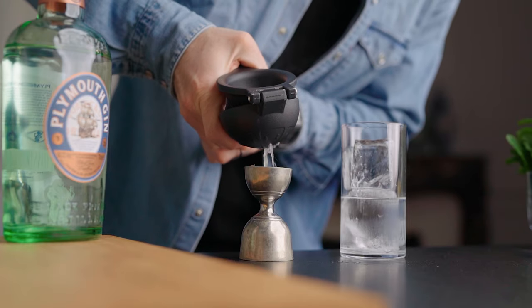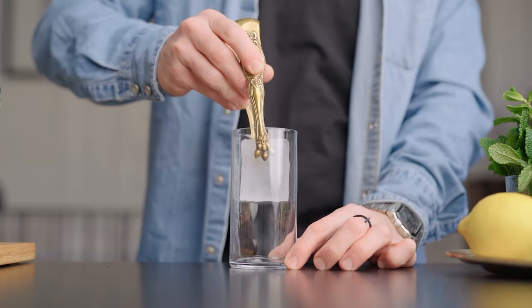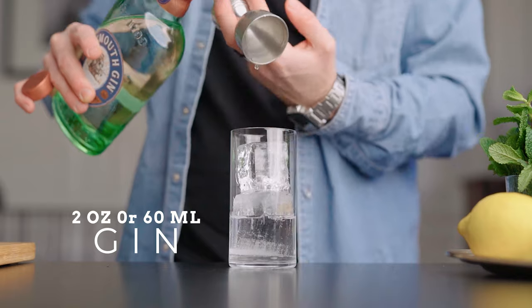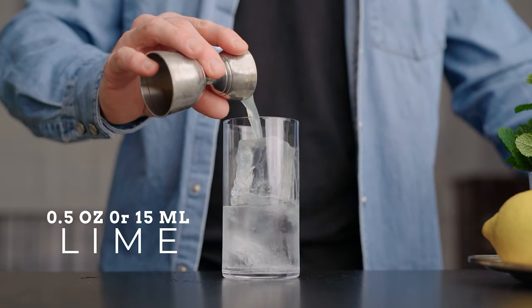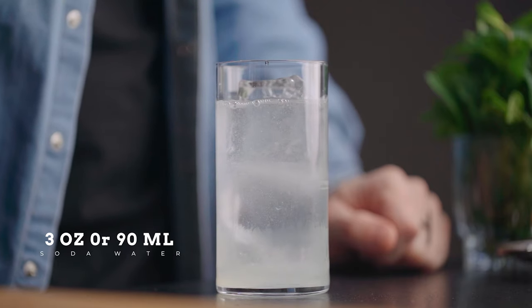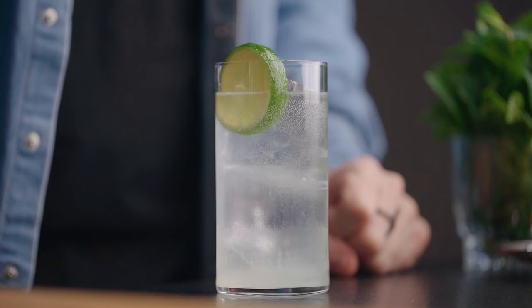To make this cocktail all we're gonna need is gin, lime juice, and soda water. First we're gonna fill a collins glass with ice, then we're gonna pour two ounces or 60 mils of gin, half an ounce or 15 mils of lime juice, and top it up with about three ounces of soda water. We're gonna use the half lime as a garnish — and here we go, this is how we make a gin ricky.